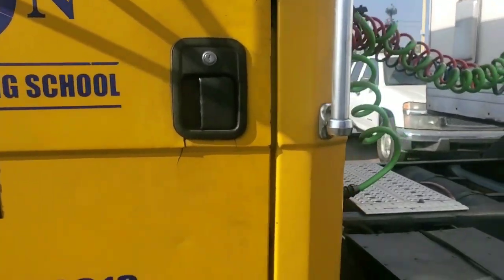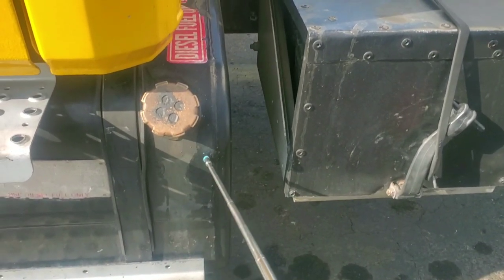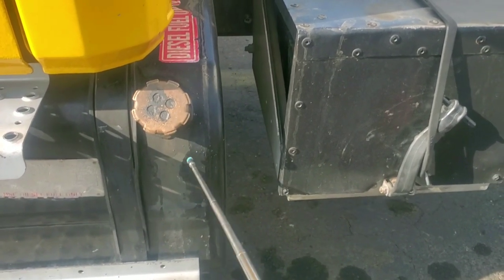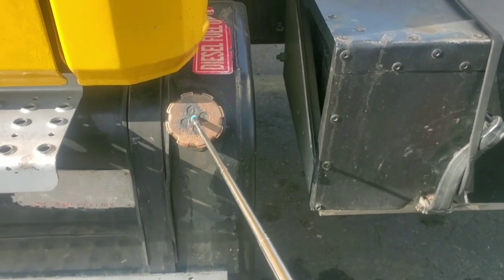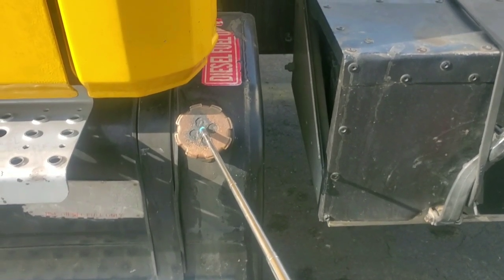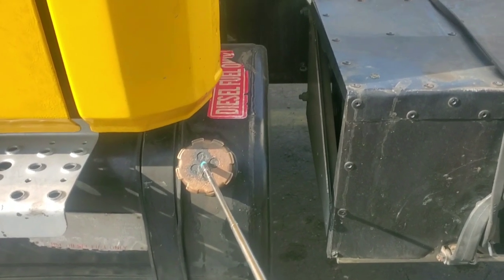Fuel tank. Not cracked, not broken. No leaks. Fully tight with straps. Mounted and secured. Got fuel tank cap. Not cracked, not broken. Easy open, easy close. Good seal inside. Fully tight. Always in a closed position. Mounted and secured.